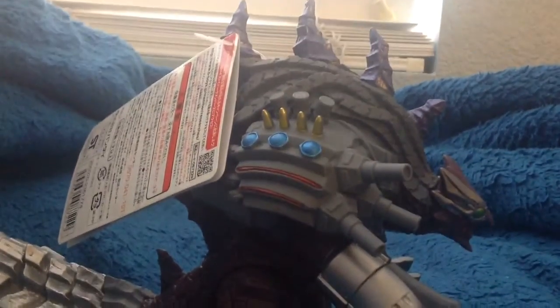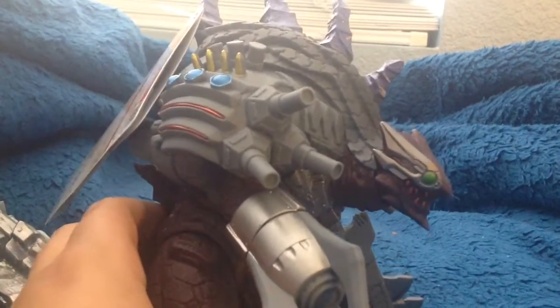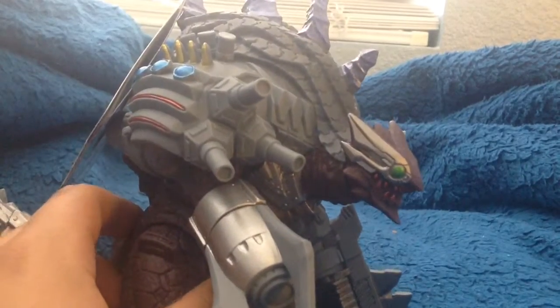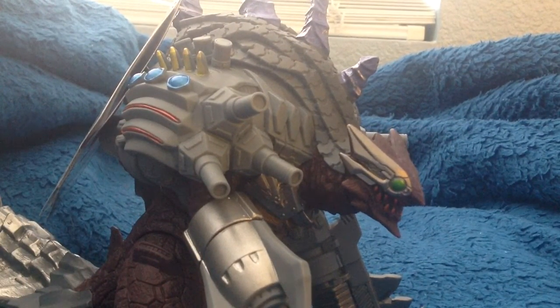I know this is a very cheap video and it's kind of rushed, so oh well I guess. That's basically it for this video. Please tell me in the comments below what you think of this kaiju right here. Do you even know what Ultraman is? Tell me in the comments below. Subscribe, like, and comment. This is MotherKaiju signing out.